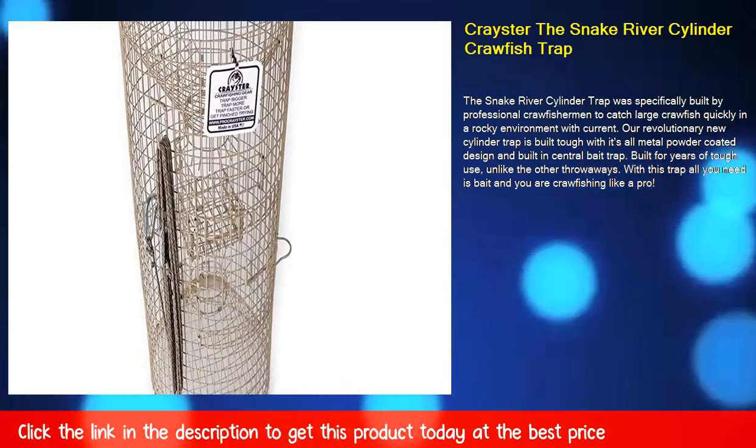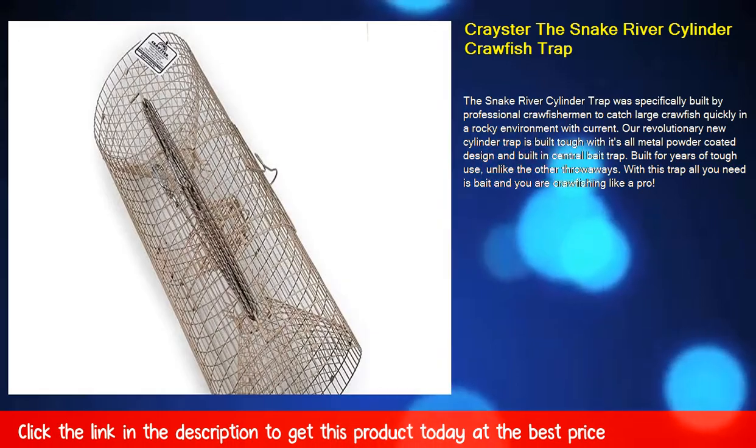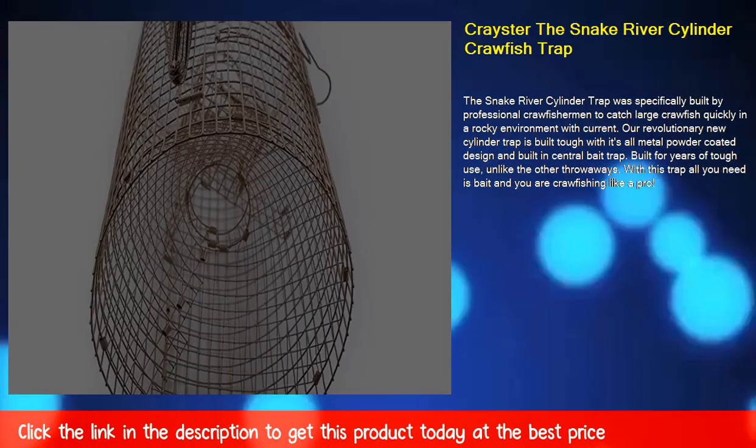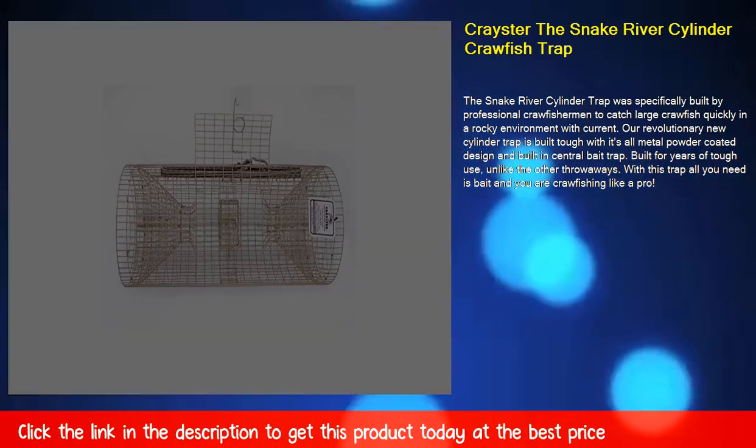The Snake River Cylinder Trap was specifically built by professional crawfishermen to catch large crawfish quickly in a rocky environment with current. Our revolutionary new cylinder trap is built tough with its all metal powder coated design and built in central bait trap.